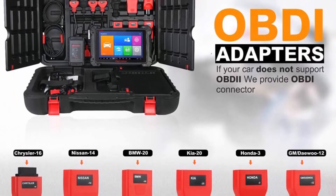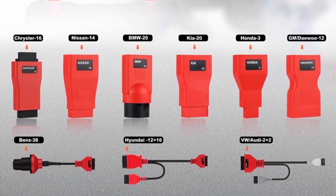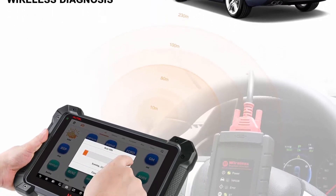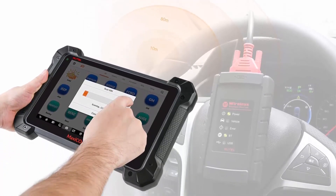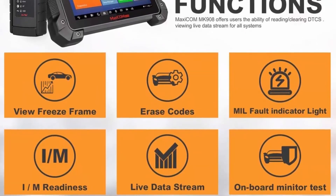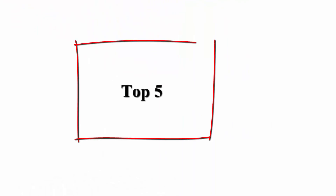For all-systems OE-level diagnosis, the MK908 wireless diagnostic scan tool comes with a Maxi VCI Mini Dongle that enables technicians and mechanics to access and diagnose vehicles from up to 755 feet (230 meters) away. The MK908 can access all available vehicle modules including PCM, ECM, EPS, PDM, BCM, TPM, SCCM, and more, and perform OE-level diagnosis to read and clear fault codes, view live data, perform active tests, matchings, and adaptations.